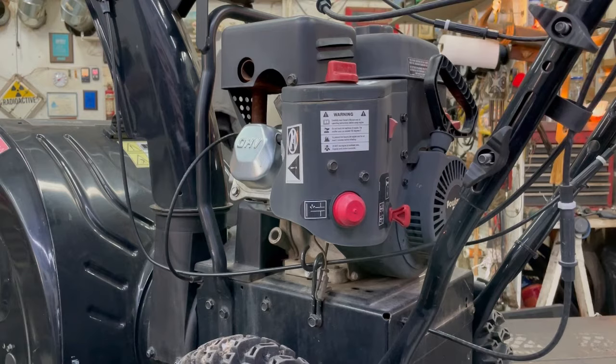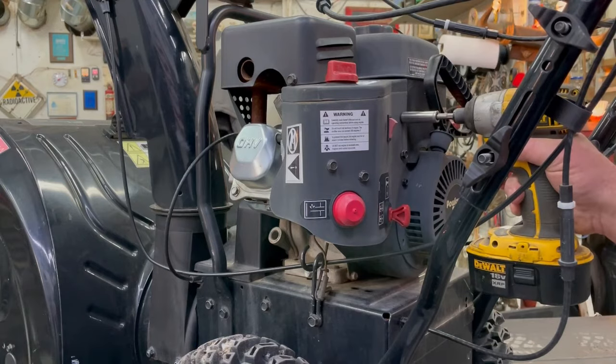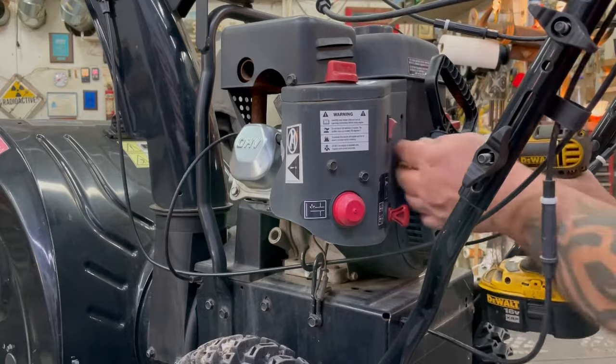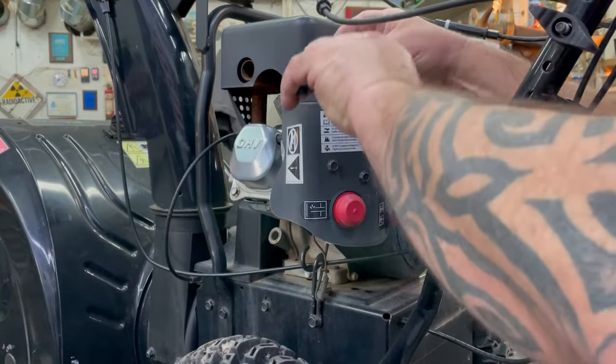It looks like we got to take a lot of shielding off just to get to the carburetor on this. There are a bunch of 10-millimeter bolts. We'll just start popping them off till we get everything off. And this choke lever up here — that should be pressed on there.